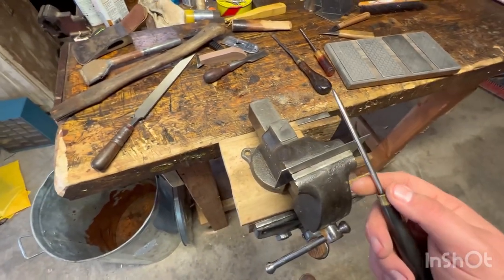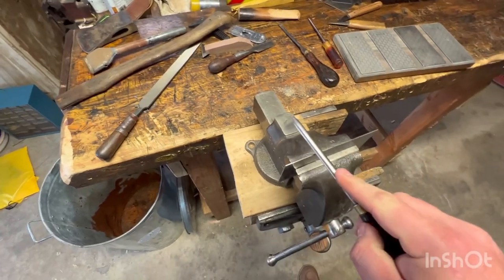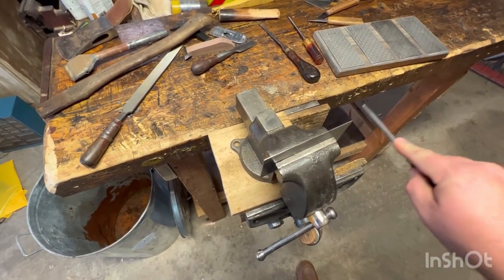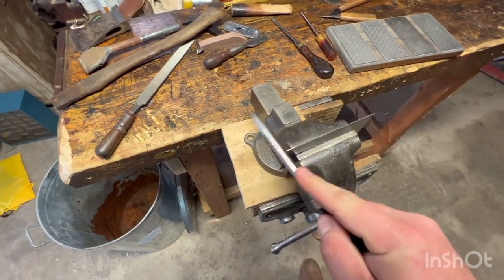We will start to burnish our edge. When we start out, you want to hold it parallel to the edge. So we'll go this way, back and forth, back and forth.